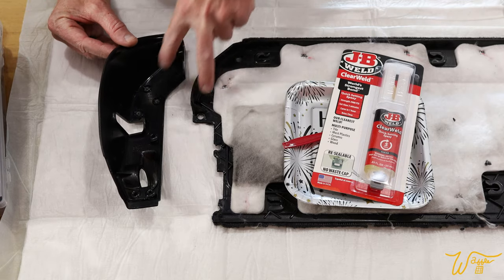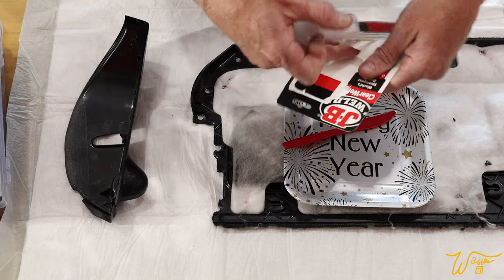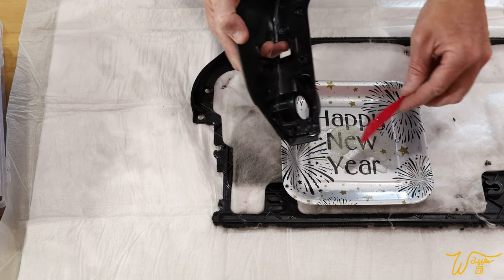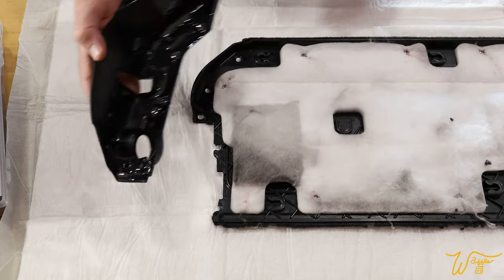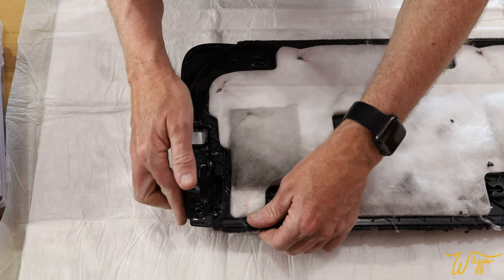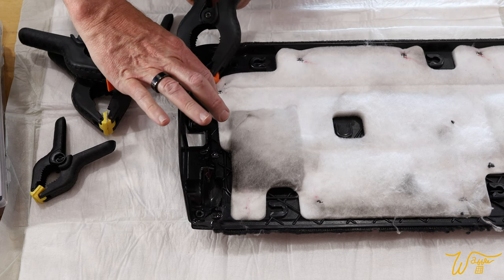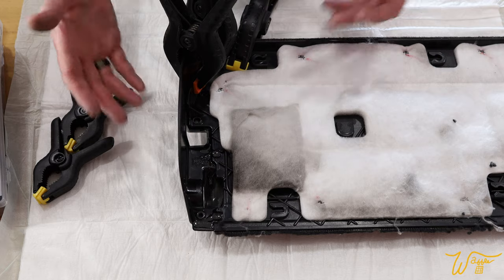I've cleaned both surfaces off with rubbing alcohol. Now let's take this epoxy — I'm using JB Weld, it's a two-part epoxy. We're going to mix this together really quick and it sets in five minutes, so it is a mix and go. Let's get some spring clamps on here and we'll let that set up.